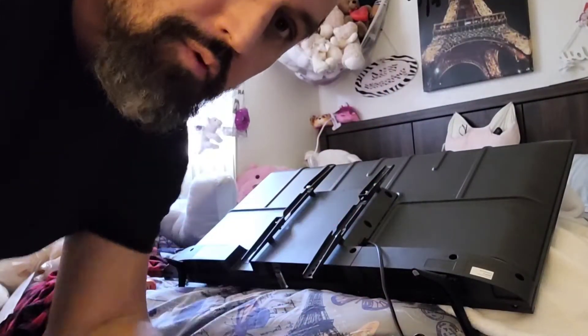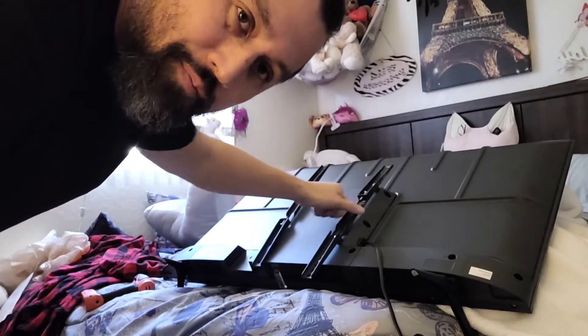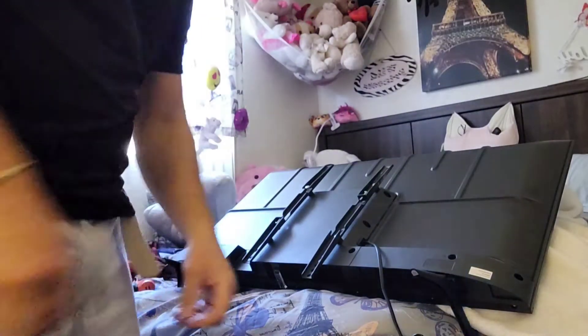It can still hold a 55-pound TV, which is good. I'll be back. I'm going to put the TV up. So right now I'm going to put the back kit on the back of the TV. All done. It's ready to go.